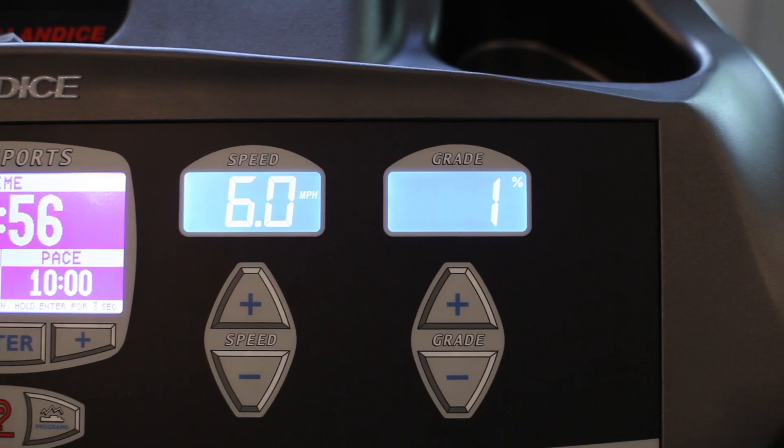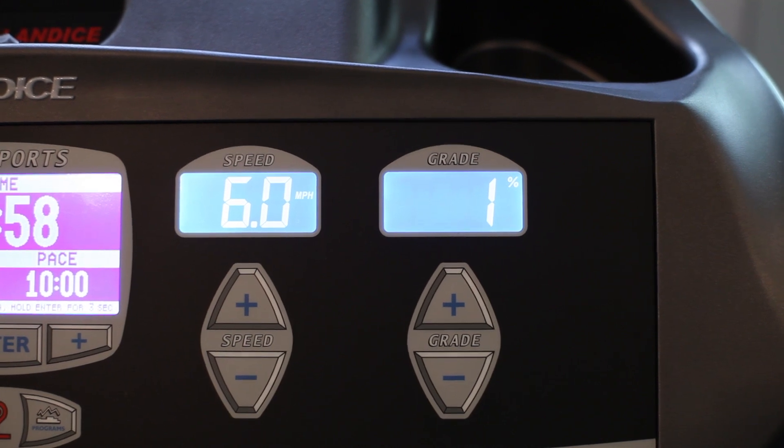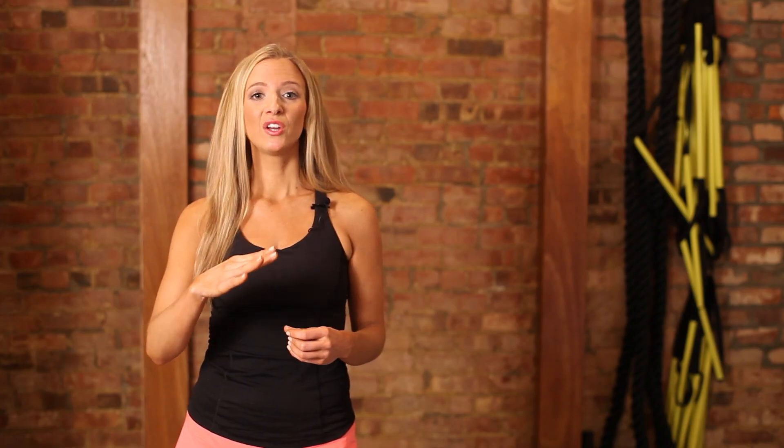We really want to make sure that while you're running on a treadmill, you bring the incline up 1% so you get the same amount of force as you would when you're outside.